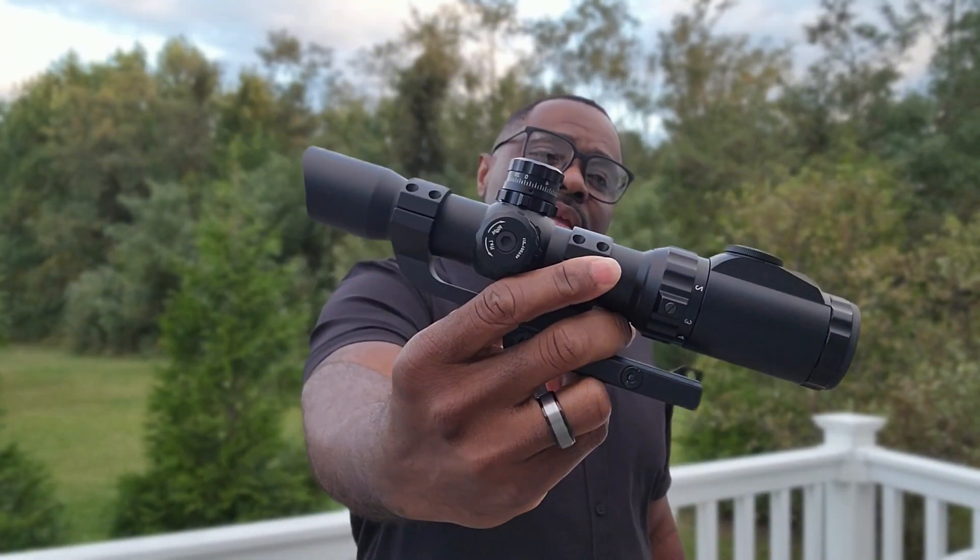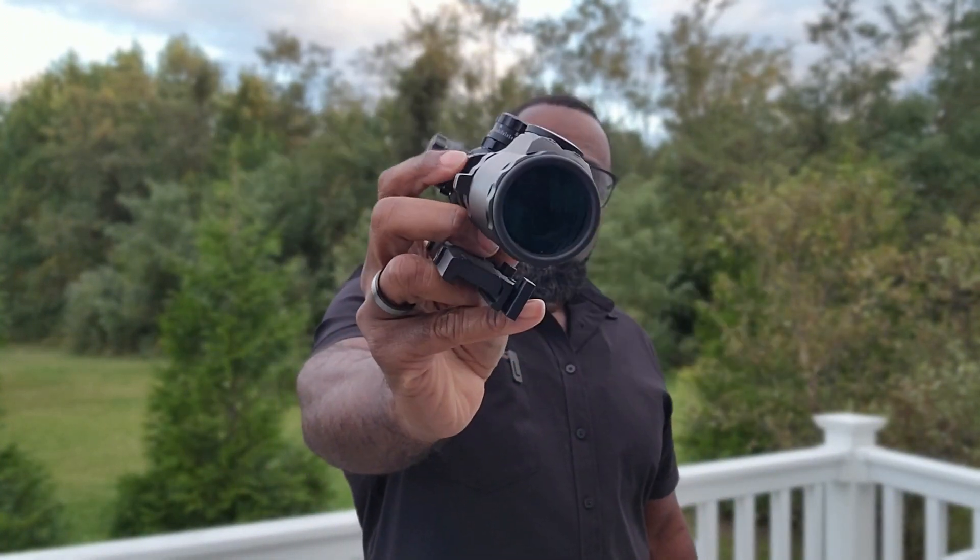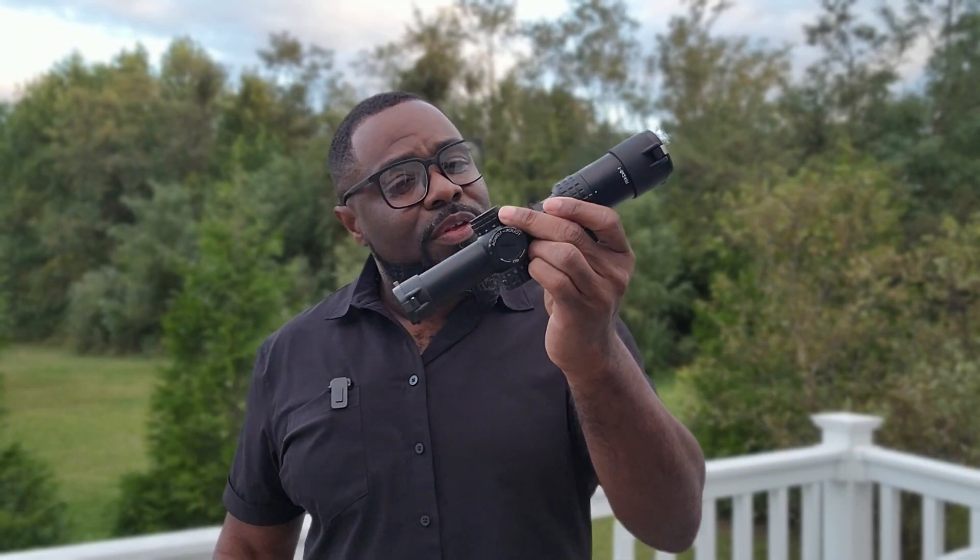The Leapers Accu-Shot 1-8x LPVO is definitely not a deal at $168, because you can get something on Amazon for $50 — like this Best Sight — or if you go with a Monstrum, you might spend around $168 and get a very well-known LPVO from a reputable Amazon brand. You can even go with something in between for around $120 and probably get decent quality. With that said, thanks for watching, thanks for supporting the channel — I'll talk to you soon, peace.